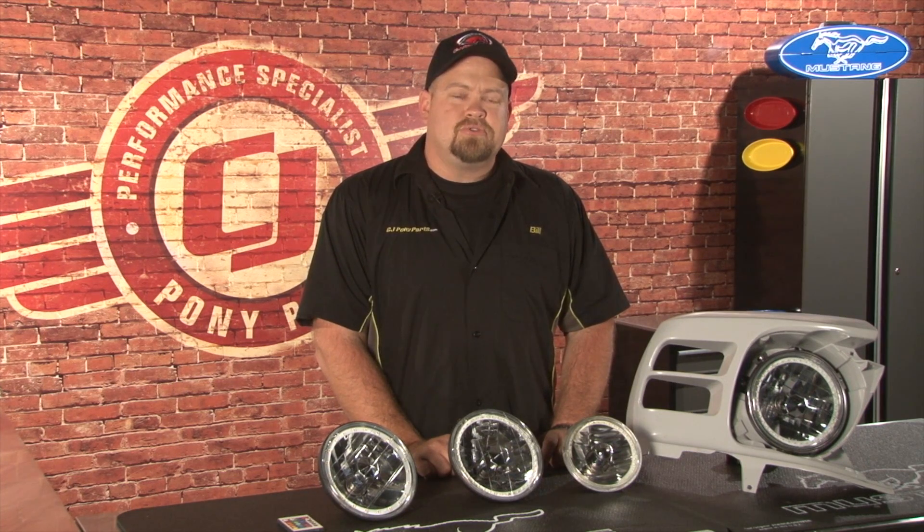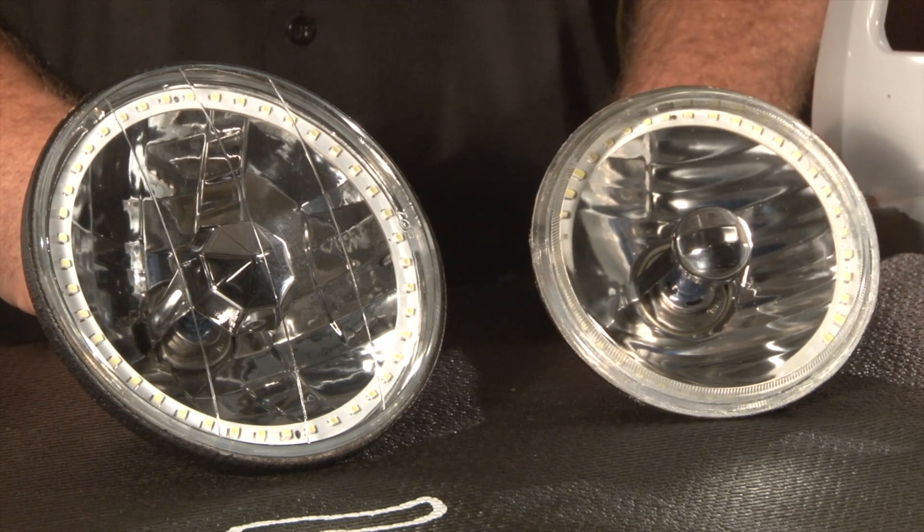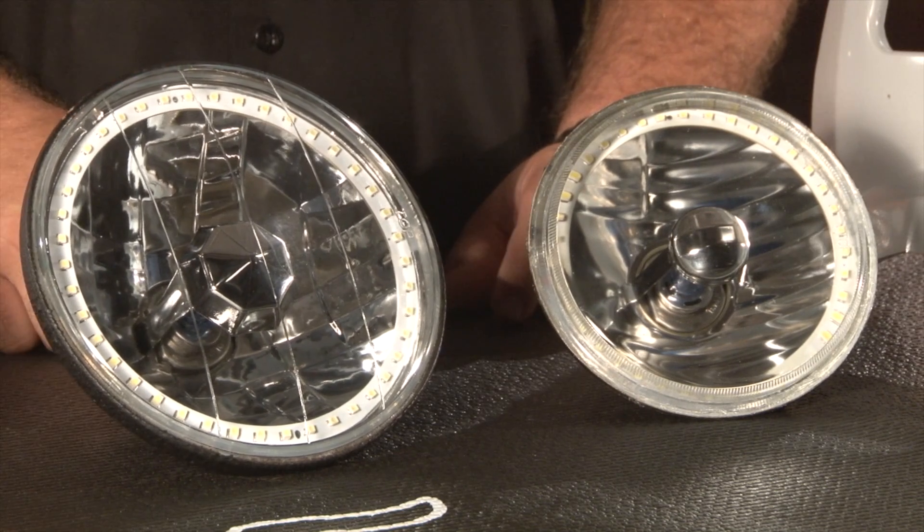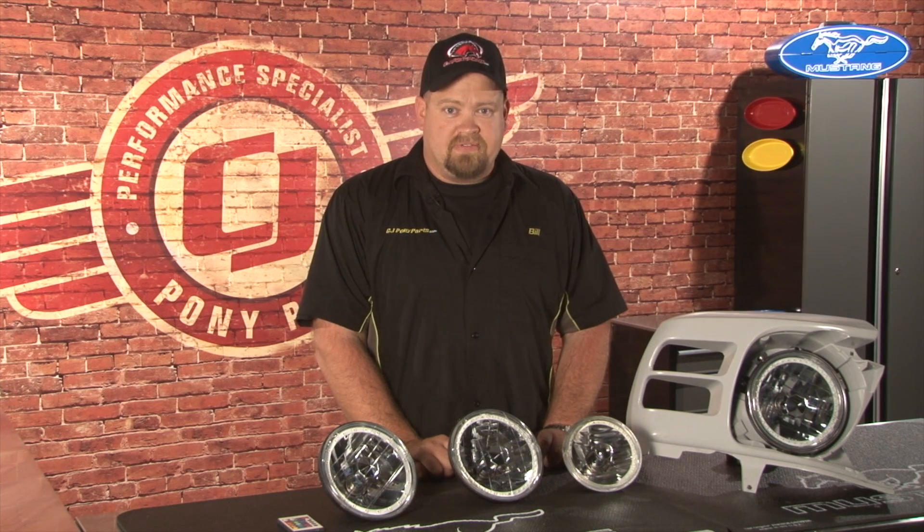The LED halos are available in two different sizes. The five and three quarter inch which will fit your 69 Mustang, and the original seven inch style which will fit your 64 through 68 as well as your 70 through 73.